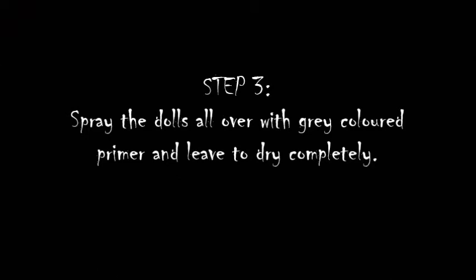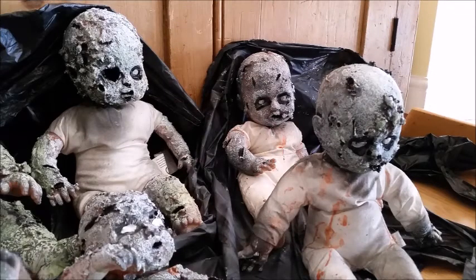Once the liquid latex is fully dry, leave it overnight and just spray them all over with a grey primer. This will help with the base colour that you want for a zombie flesh, which is kind of a greyish green, and then you can go ahead and paint the dolls. To begin with I made a kind of white and green and a tiny bit of black to make a kind of greyish green colour.